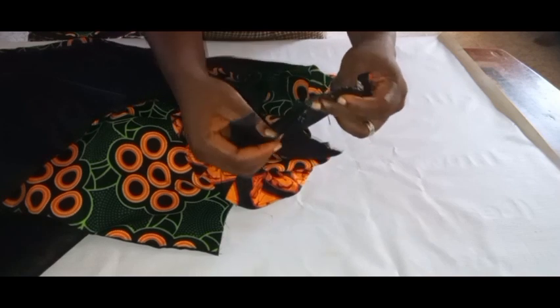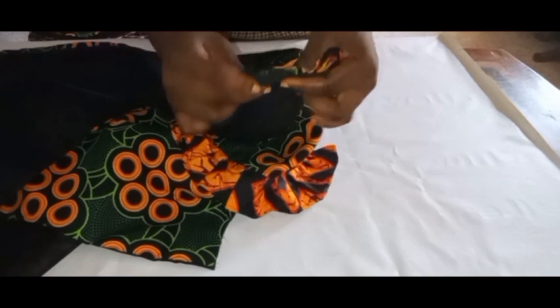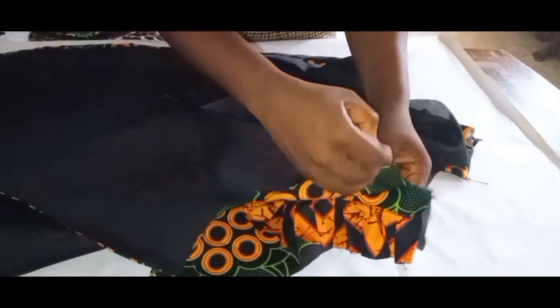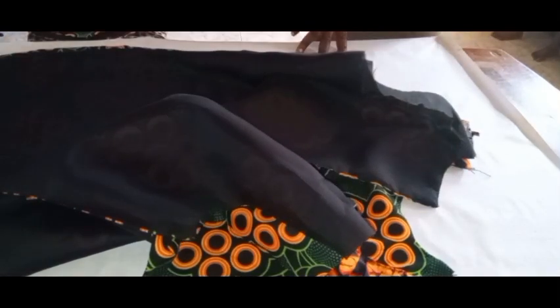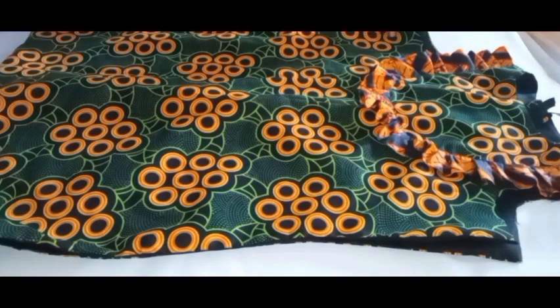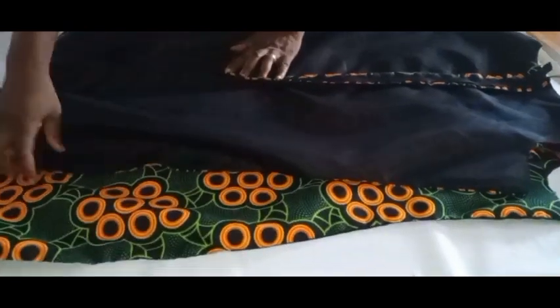Once the zipper is attached, this is how I'll fix the two shoulders together: I'll join them and use one piece of the lining or material to turn it. Once you join your shoulders like this and turn the lining, it's going to be perfect and neat inside and out. I've already joined the shoulders and the lining together — look at how beautiful and neat the shoulder is looking.